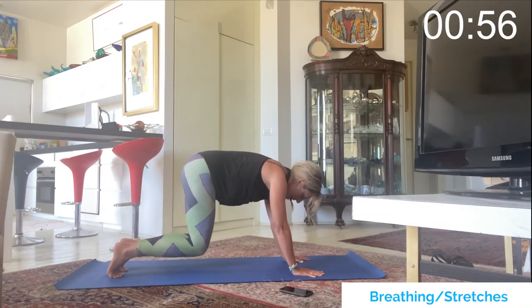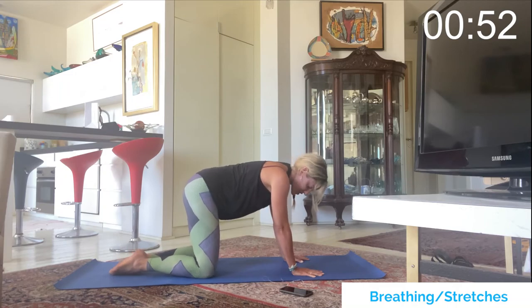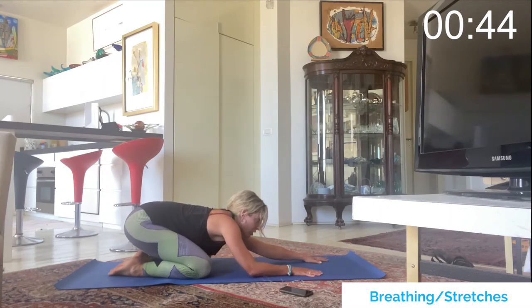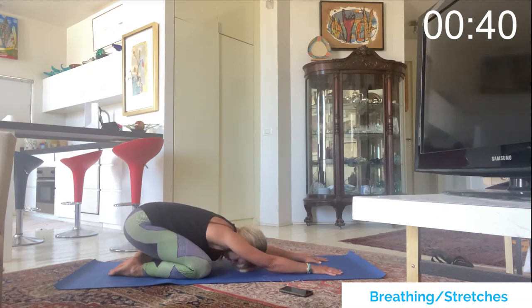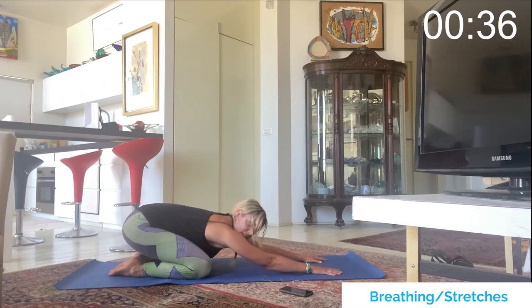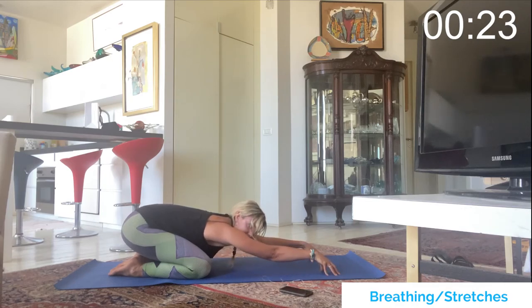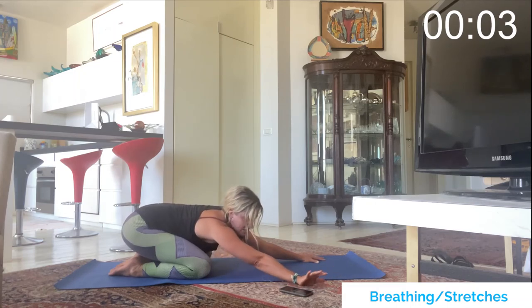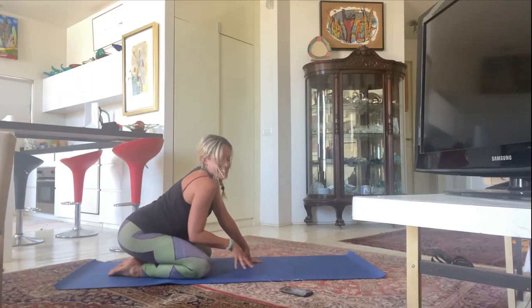Bring the knees to the mat, untuck the toes, big toes touching, spread the knees a little wider than hip distance, and shift the hips back. Extend the arms long on the mat and drop the forehead down — this is child's pose. The chest comes between the knees, hips shift back toward the heels, and stretch out the arms. If you want to make this more active, come up on top of the fingertips. Hold here and breathe — one more breath — then our timer goes off.